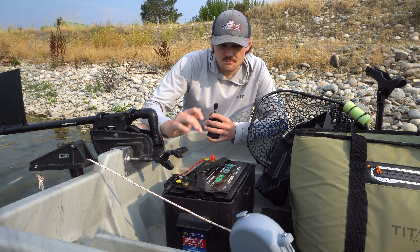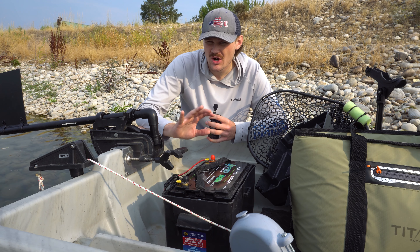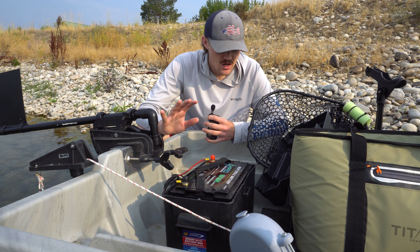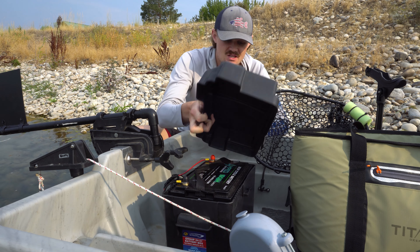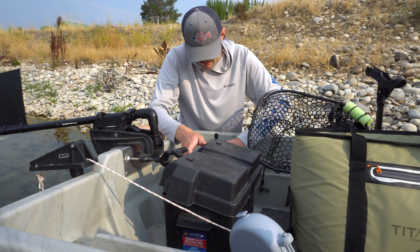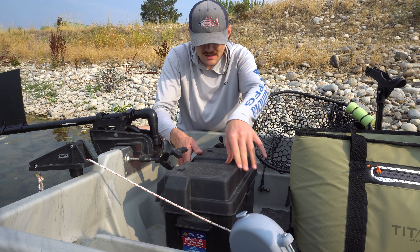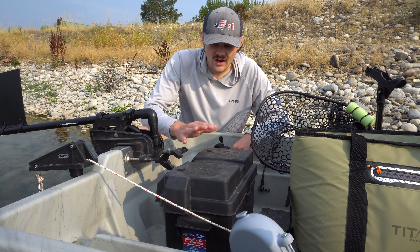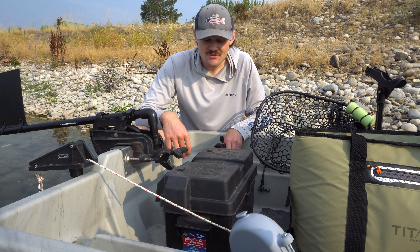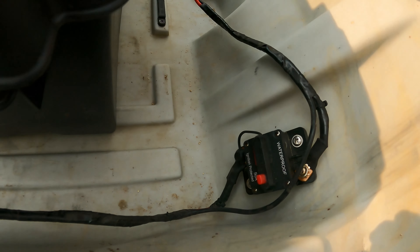These Bass Pro Shops Pond Prowlers actually have in-boat wiring already rigged up, so you don't have to worry about doing anything extra. I have a battery box that I bought with the battery. Basically this thing just goes over the top like that and your battery is all protected from the elements. I also have a breaker back here which I will show you with the GoPro.